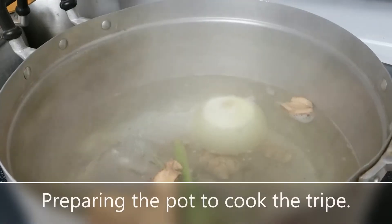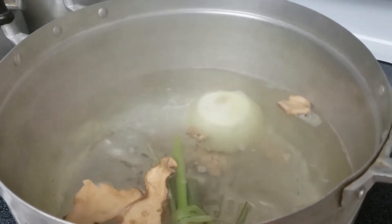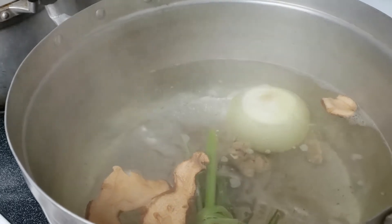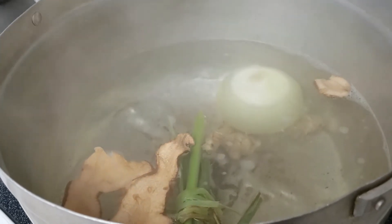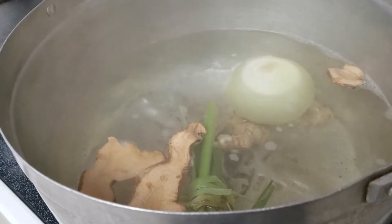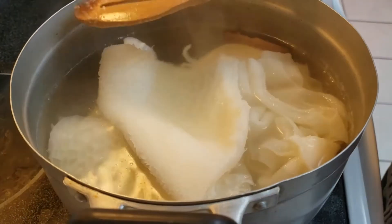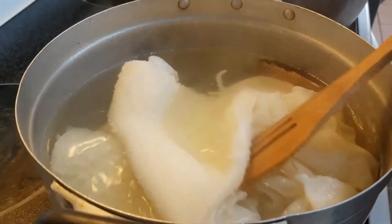In a pot I'm gonna be preparing to cook my tripe. I've placed a liter of water into this pot with one whole onion, some galangal, ginger, and lemongrass. After I clean my tripe I'm gonna go ahead and place it into the broth and cook it for about 20 to 30 minutes. Once it's finished cooking I'm gonna take it out and slice up the tripe.